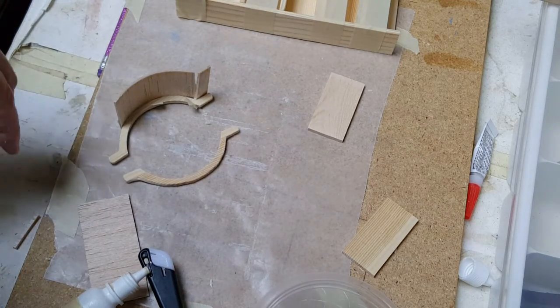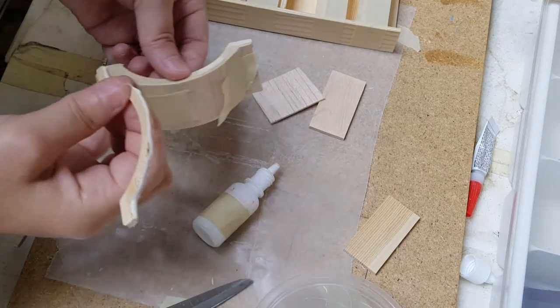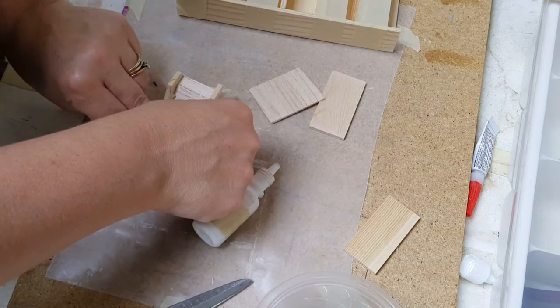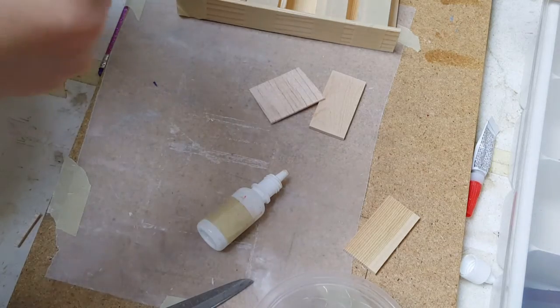I'm going to finish taping that around and getting it on there. All I did over here is went ahead and attached it, then glued it, and then taped it for the second half. If yours is wide enough, you won't have to do that — mine was not, so I had to.